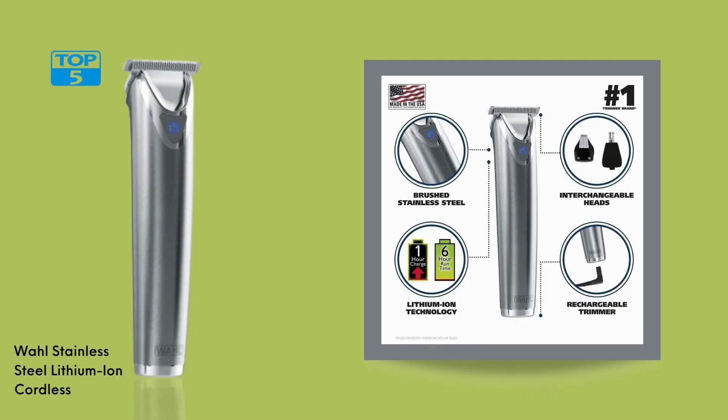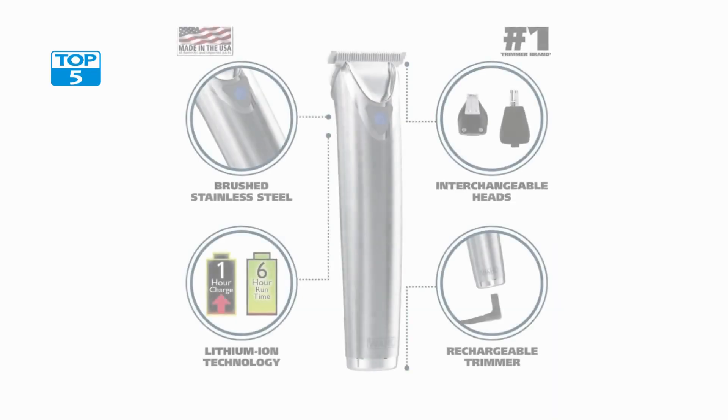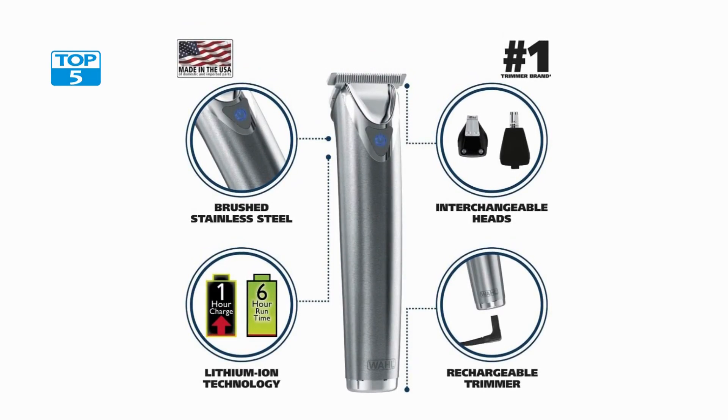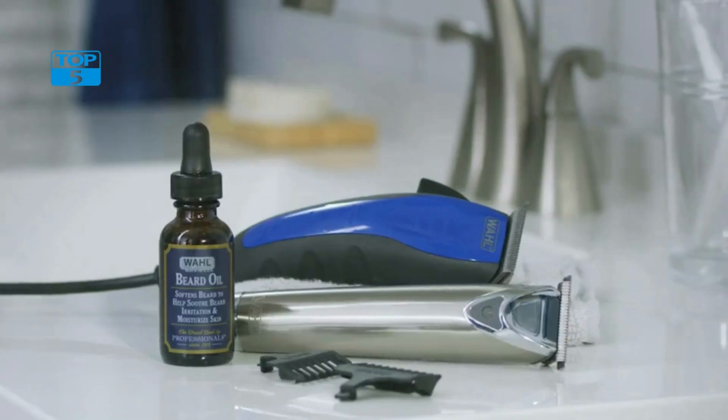Number 2. The Wahl Stainless Steel Lithium-Ion Cordless Beard Trimmer for Men is a premium grooming tool designed to meet the needs of modern men. This rechargeable all-in-one men's trimmer is equipped with a rotary ear and nose trimmer, a detail trimmer, and multiple guide combs, making it an ideal choice for styling and trimming facial hair.